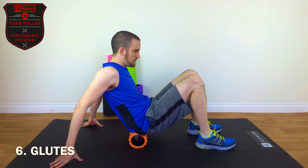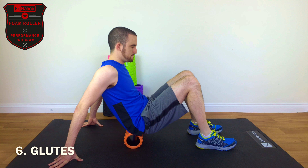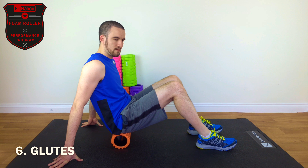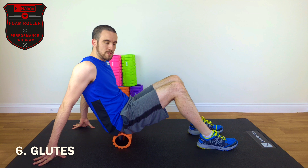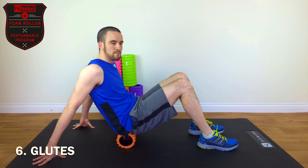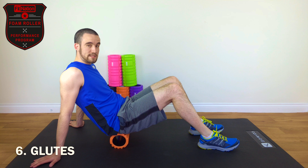Roll down nice and slow and back up. Again, we're looking for those trigger points — you might find more than one, so just take your time and take a good 30 seconds to look for them. I actually have a couple here, but one of them is just here. We'll just hold on that section for 20 seconds — that's our pause.